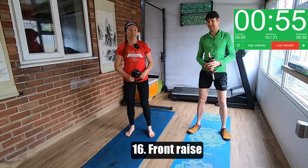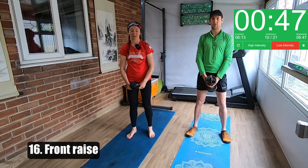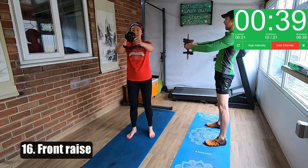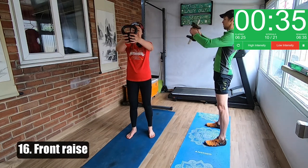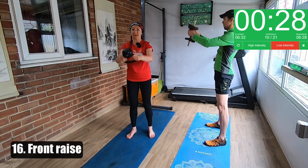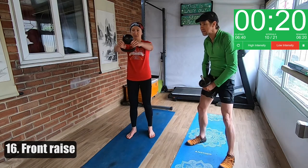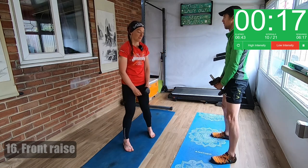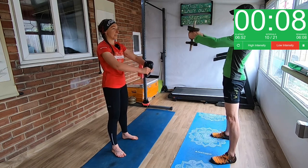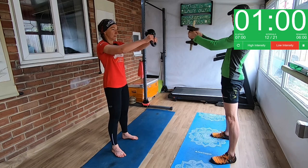Front raise — you're basically going to hold the kettlebell by the horns and just lift it up and down in front of you. Same with the dumbbell. You need quite a light weight for a minute, otherwise you can put a lot through your neck, or you can bend your arms a bit to make it easier. Keep your arms nice and soft. Really slow and controlled — you don't want to be hoicking it up. What you do want to do is keep your posture nice and tall, keep your tummy in so that you're protecting your back — tucking in your pelvis.